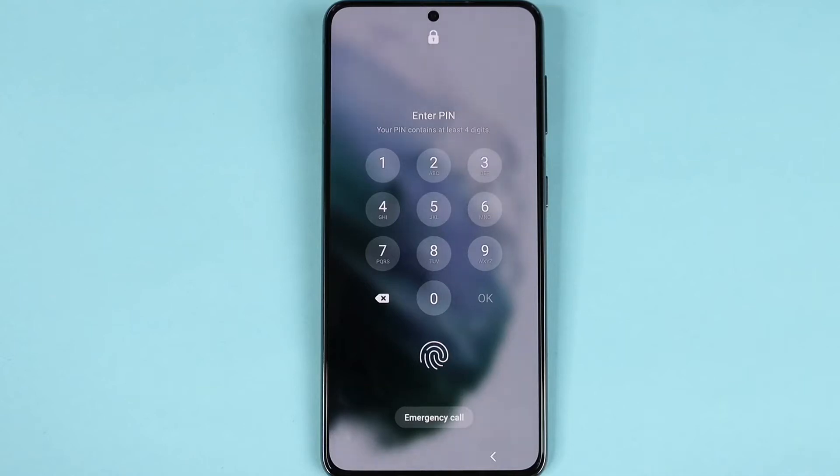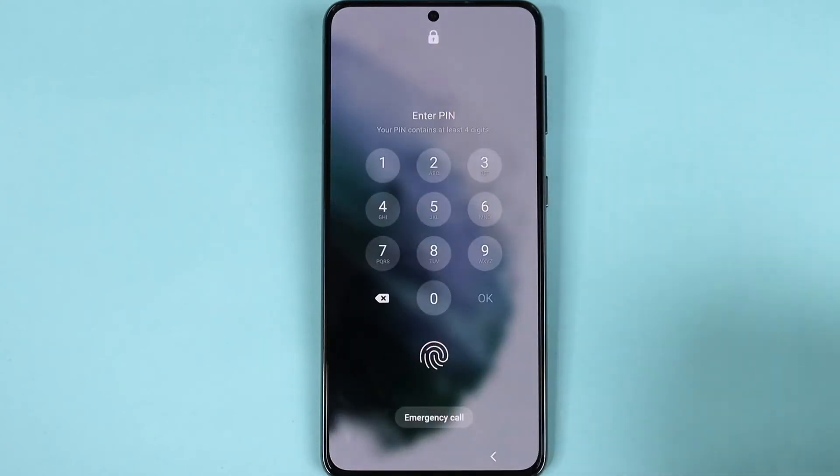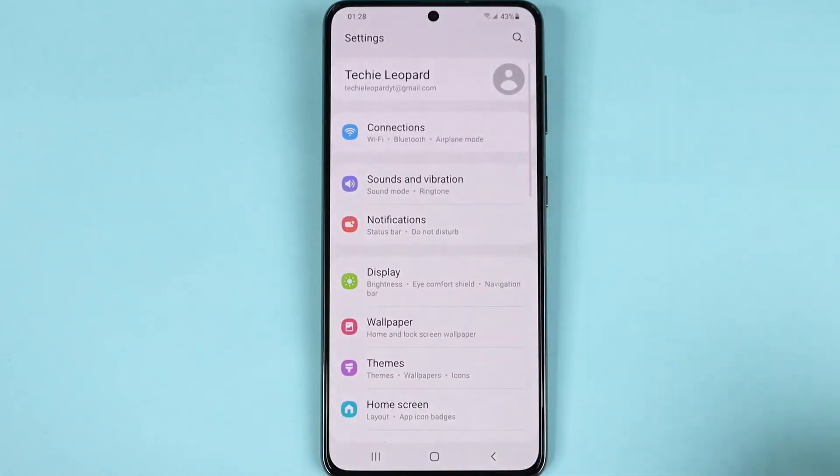Hello everyone, welcome to Dried Labor channel. In today's video I'm going to show you how to remove the pin, password, or fingerprint from your Samsung Galaxy S21, S21 Plus, or Ultra phone. Here you can see I have both pin and fingerprint added.